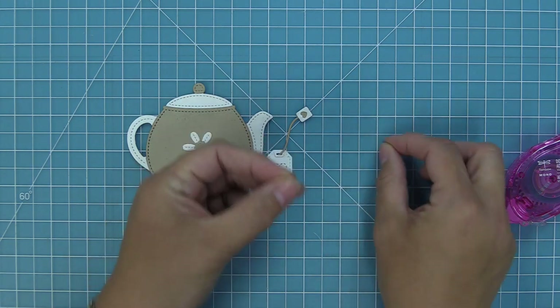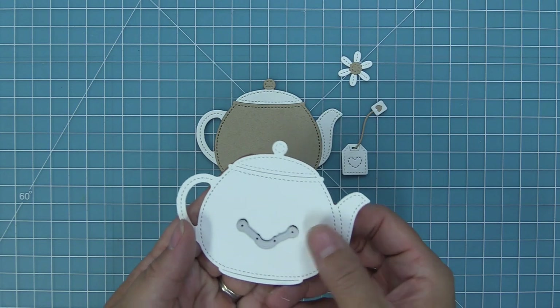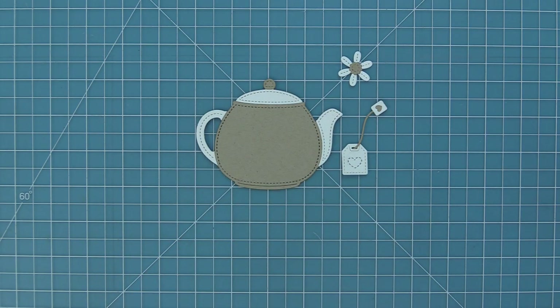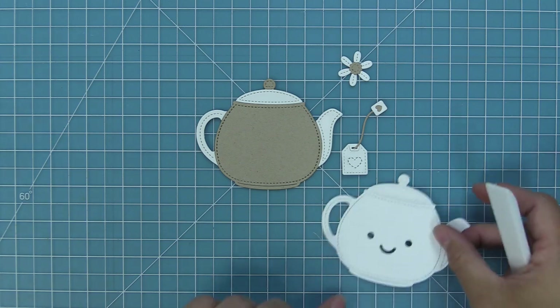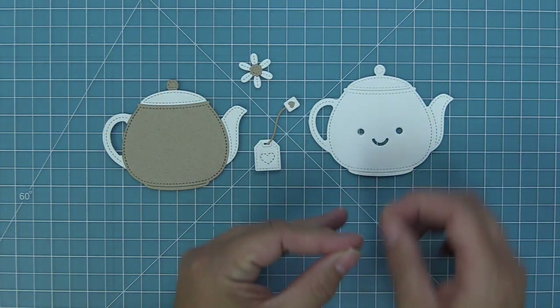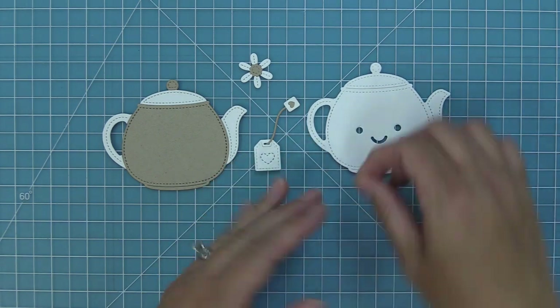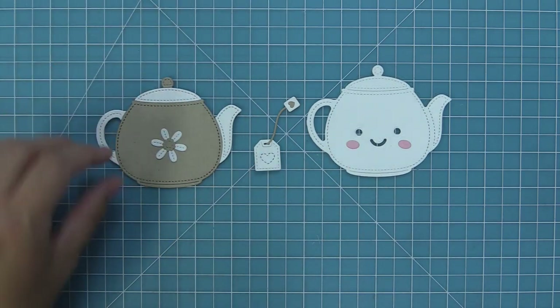The stitched teapot die also comes with a smiley face, which is a really fun way to get a different, more cutesy look. So we're going to line up that smiley face die right in the center, run it through the die cut machine, and now it's got this adorable little smiley face. It reminds me of Beauty and the Beast. Then of course we have the little rosy cheeks that you can add to it too for a really fun and happy feel.